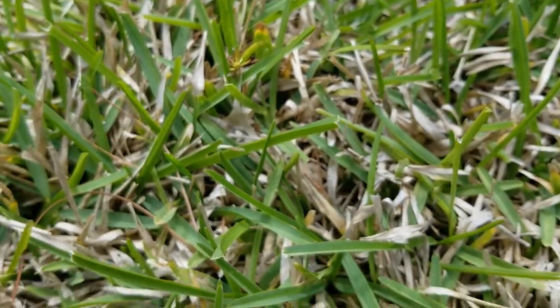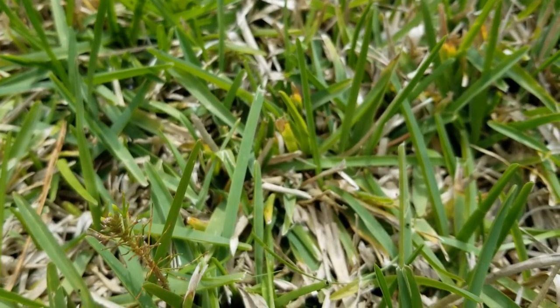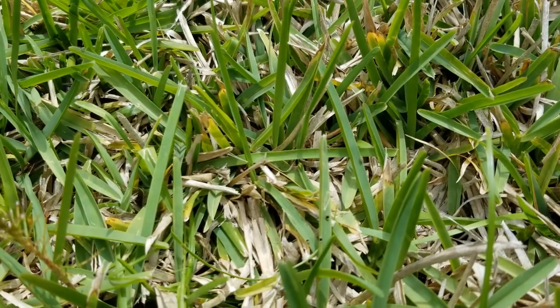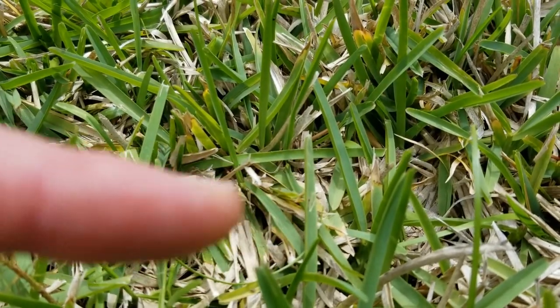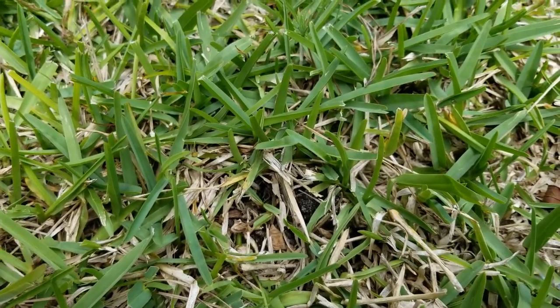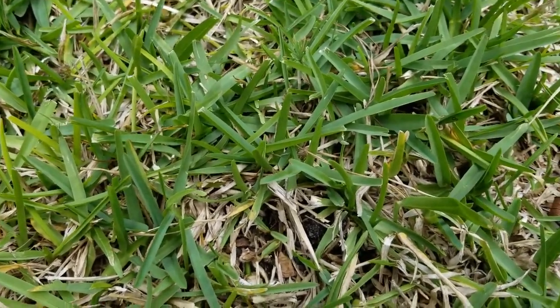Various sections of the lawn are more infected than others, but needless to say I've got to put some sort of treatment down to kill these small bugs. If you keep the camera still for a second you'll have an opportunity to see them running across the grass blades. It's pretty bad and they are obviously having an effect on the appearance of the lawn, so we'll see if we can fix that.